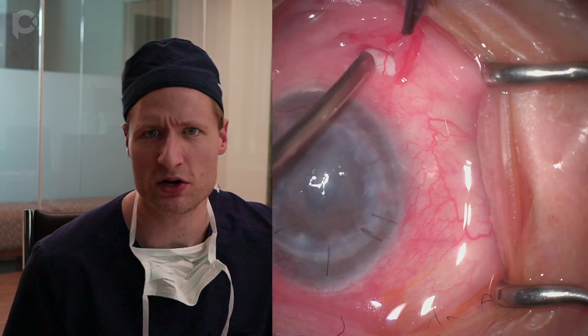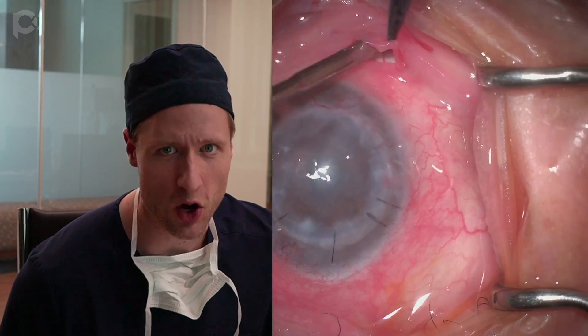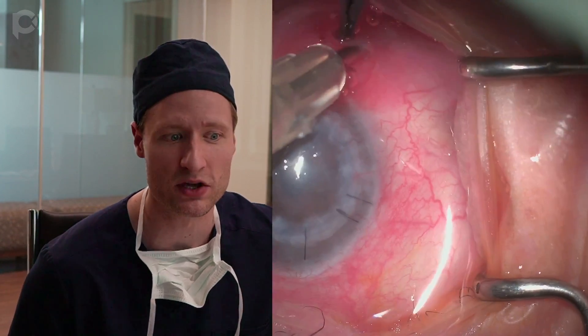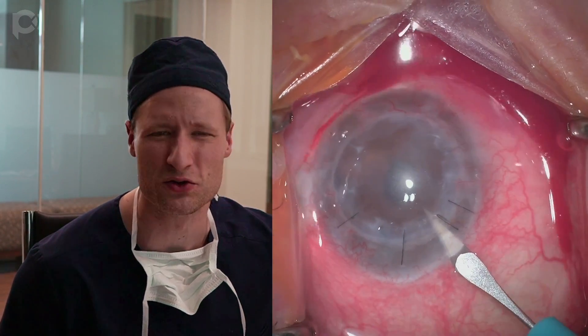DMEK in monocular patients is always a special privilege but also a particular pressure to perform. If you have a patient travel from far away with only one eye, especially if that eye is sick and has been operated on by good cornea specialists in the past, it gives you pause because you really feel like you need to do a good job. This is a gentleman who traveled from far away to see us. This is his only eye. He's had three failed penetrating keratoplasties in this eye, and the eye is also glaucomatous with an inflamed-looking filtering bleb at 12 o'clock.